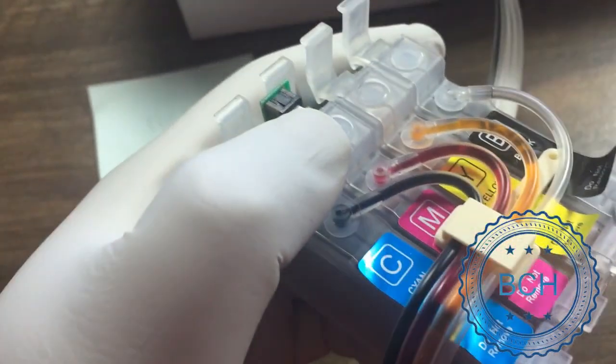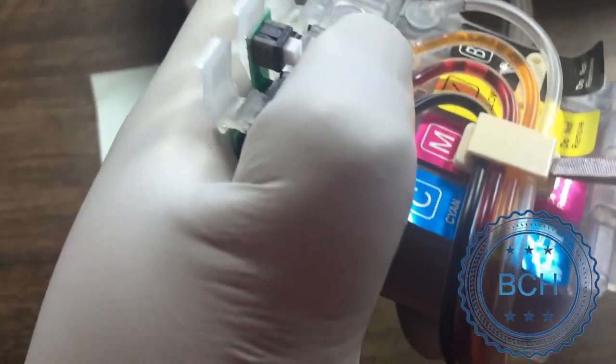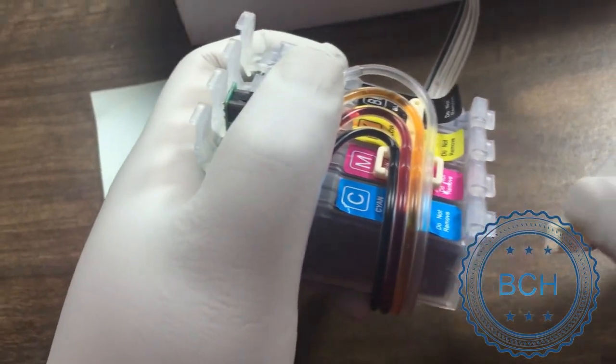Use a flat head screwdriver and gently press on the tube clip to release it from the base. If you happen to break it, you can purchase one from www.bchtechnologies.com, under accessories, tubing subsection.